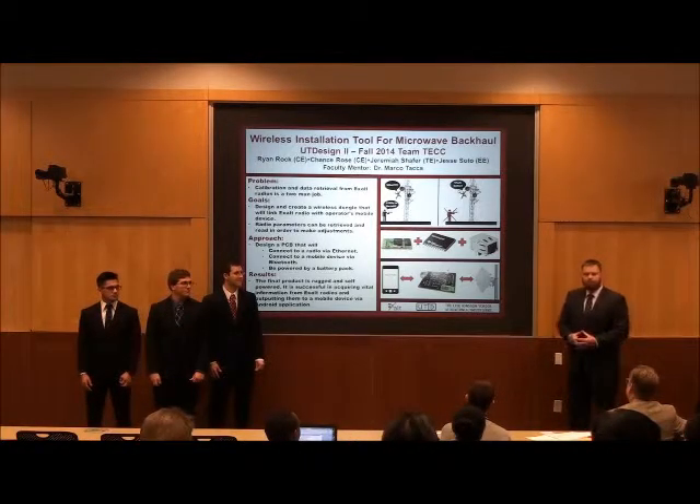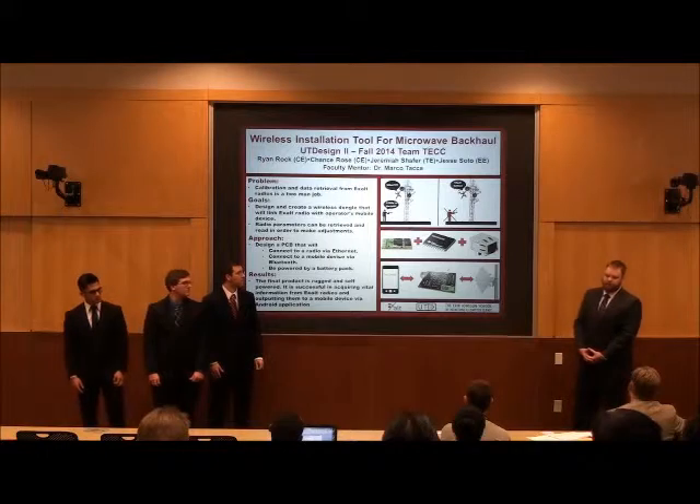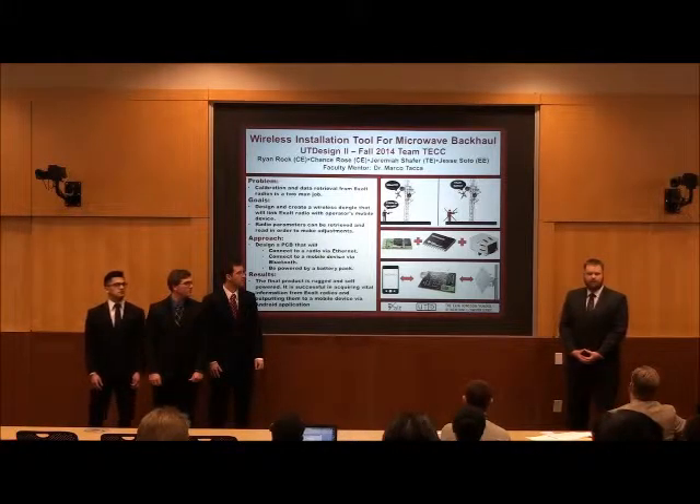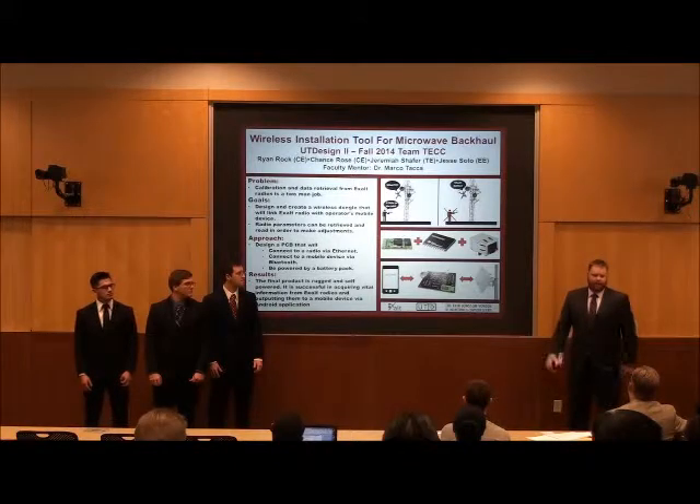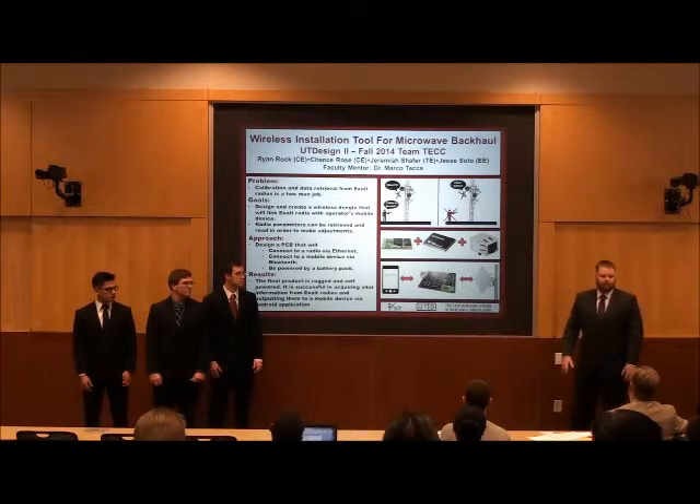How did you come up with this project? We talked to an engineer who is friends with one of the professors here. It was an issue that they presented, though they did not sponsor our actual project.